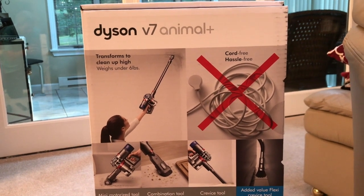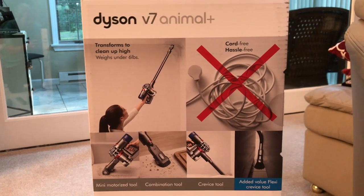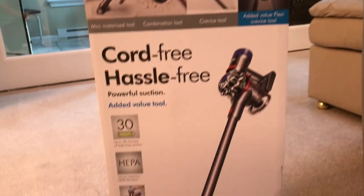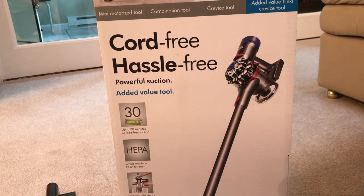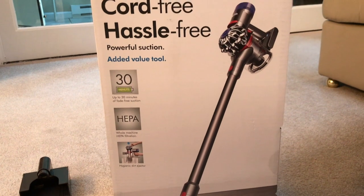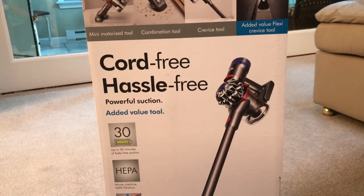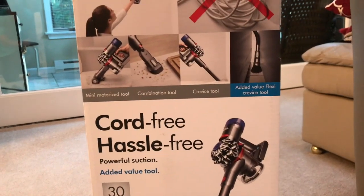I've had other Dyson products in the past — big upright vacuums, the Animal vacuum — but I was looking for something cord-free because I was tired of pulling the cord around. It's got 30 minutes of runtime and a HEPA filter like most Dysons, which is very important. It's also actually pretty quiet. I already opened up the box, so let me show you what I got.